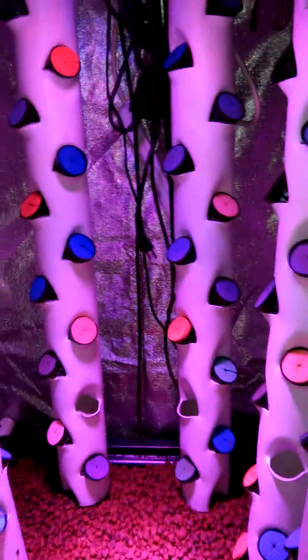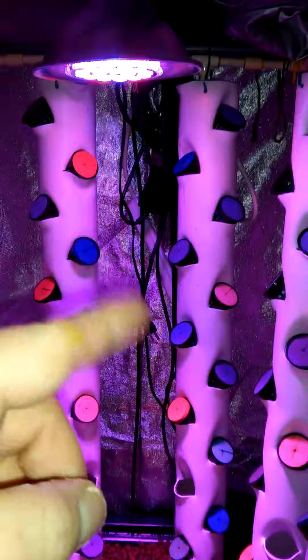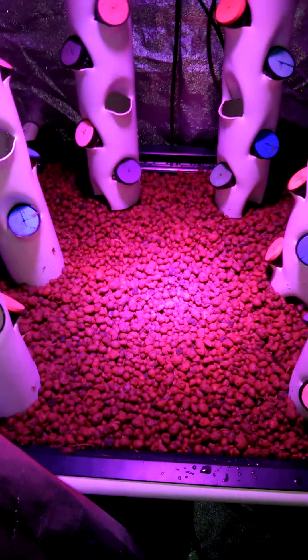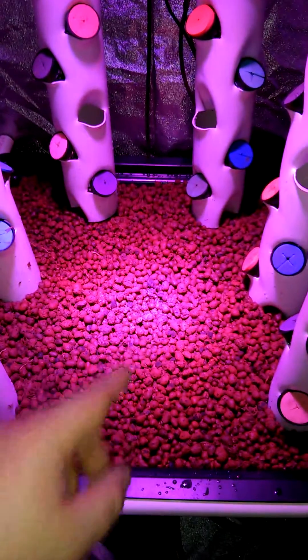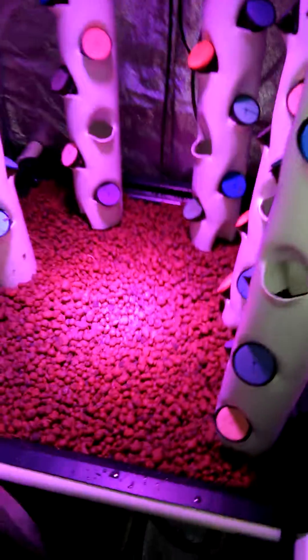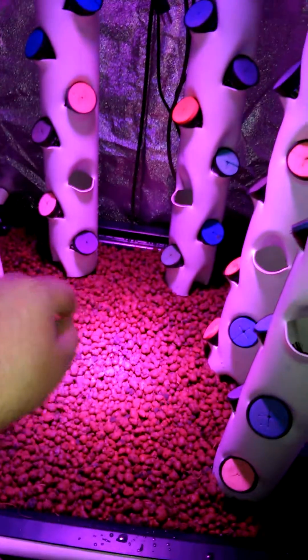There's a 35-watt grow light on top, with a little switch panel in the back with all the wiring. There's hydroton in this grow table, and I'm going to use that for propagating and cloning my plants and veggies. It actually works great for propagation — just give it a little sprinkle and a couple taps.